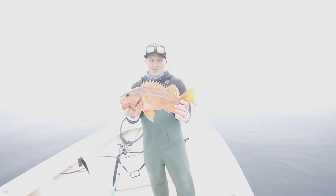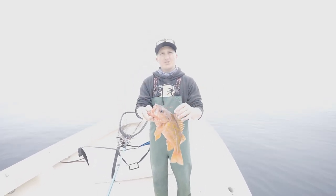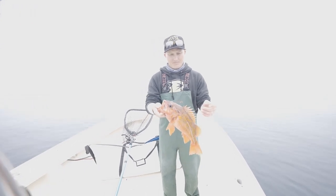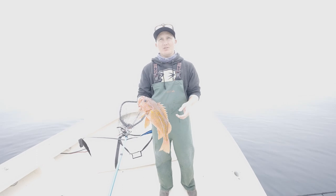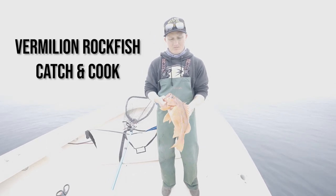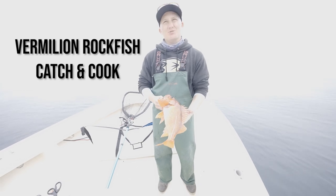How would you rate these eating-wise? Honestly, they're probably one of my favorite rockfish to eat. They're fantastic. It's like a nice, white, flaky meat. Great for fish tacos or anything — beer battered, tempura, fried — but I'm sure you guys will cook something good with it.